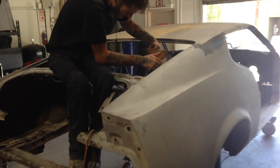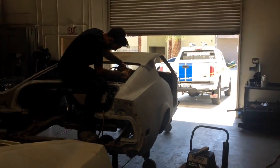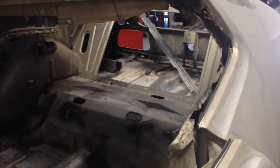This guy is working on cutting out the rigid seat, taking out all the rivets. We're going to get some vacuuming, clean it up, and start on the body.